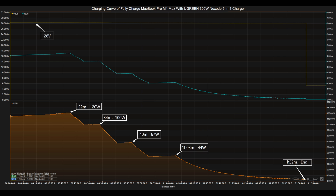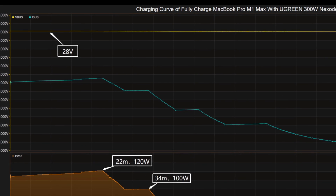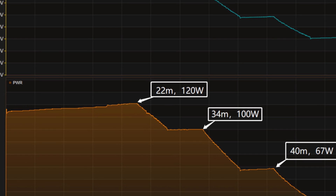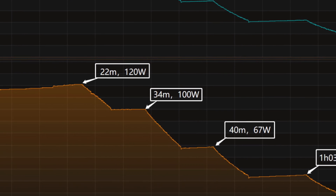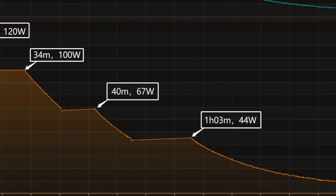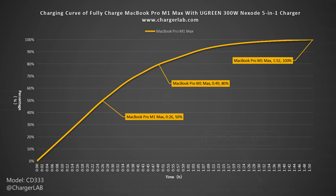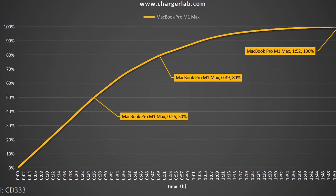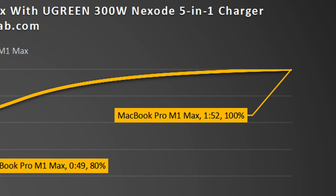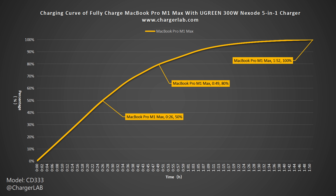Next, we use it to fully charge the 16-inch MacBook Pro M1 Max. The voltage is always around 28V. The charging curve can be divided into five parts. In the first part, the peak power stayed at 120W for the first 22 minutes. Then the power gradually drops to 100W, 67W, and 44W in turn. The final trickle phase begins at 1 hour and 3 minutes. It takes 1 hour and 52 minutes to be fully charged — reaching 50% in 26 minutes, 80% in 49 minutes, and 100% in 1 hour and 52 minutes. The overall charging performance is normal, but the last 20% takes almost half of the total time.